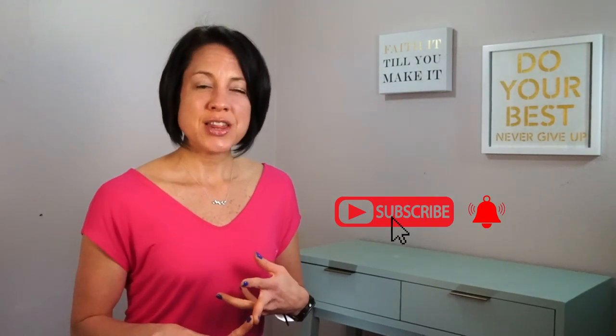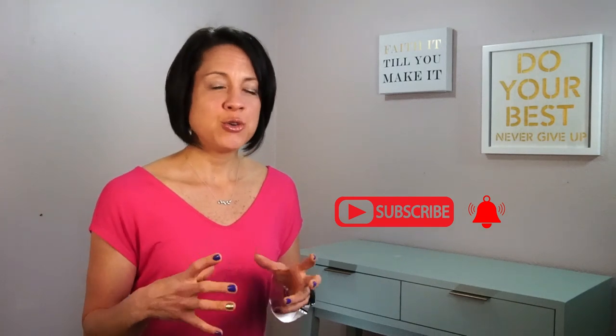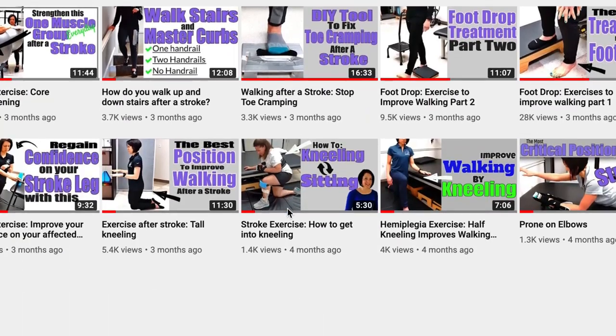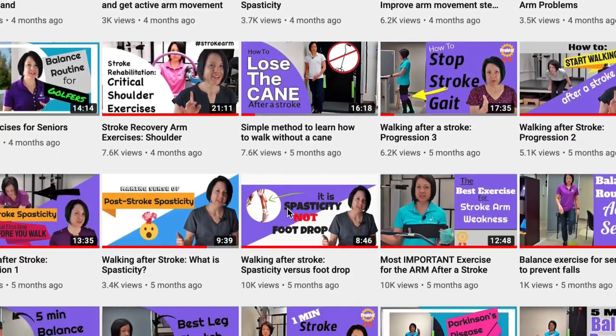That's it for this series! If you haven't subscribed yet, hit the subscribe button and turn on the notification bell. I upload a video every week with the sole purpose of helping you enhance your home exercise program. To those who have subscribed and interact in the comments — thank you. Your encouragement, positive feedback, and shared stories inspire me and everyone in this community. I appreciate every one of you. Have a great day!